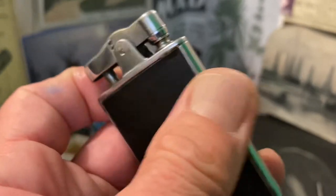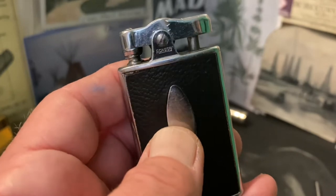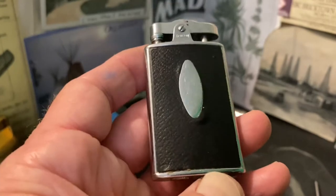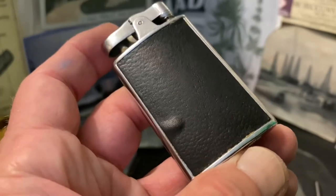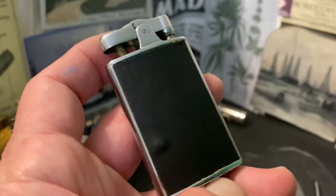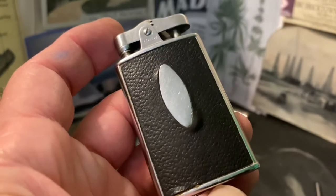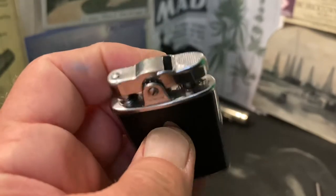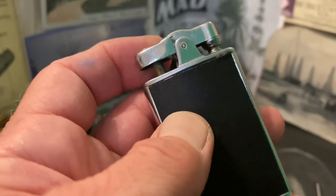I think that skeletonized thumb lever is the older of all the thumb levers you're going to see — I'm not sure how long it was used, but I think it's the coolest of all of them. Maybe the sleek nature of it. This mechanism looks more like the typical mechanism that was used all the way up until the early 1950s, and in the case of some models, even further than that.